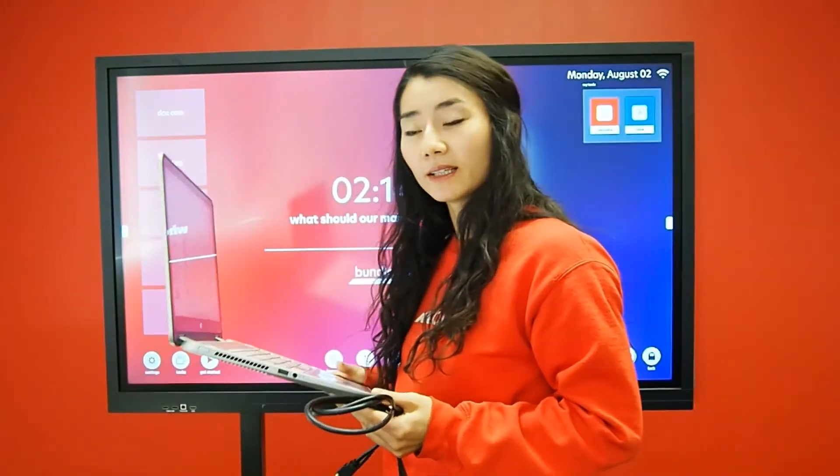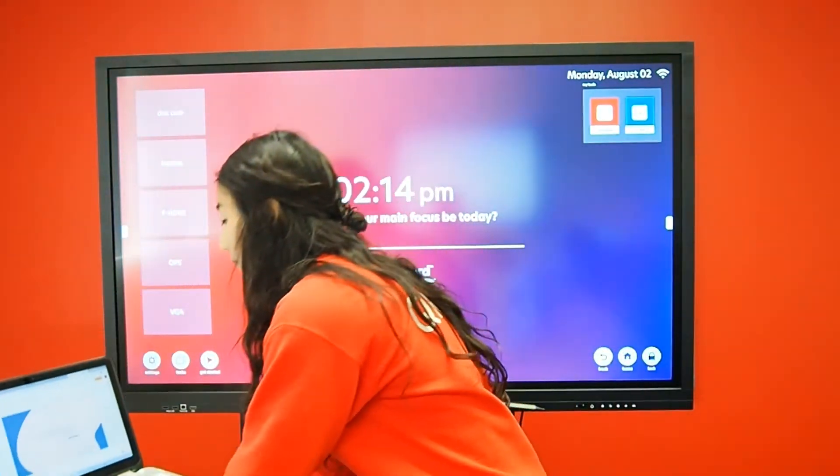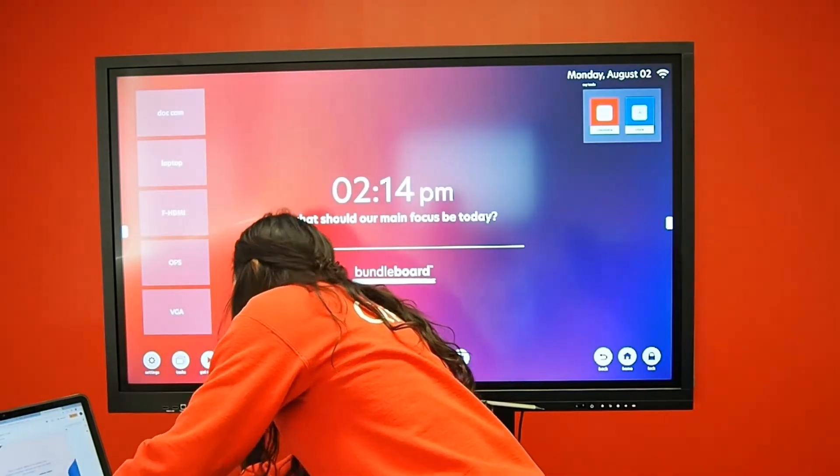The computer I have in front of me is an HDMI output computer. Using HDMI cables, I can connect my computer directly to the display.